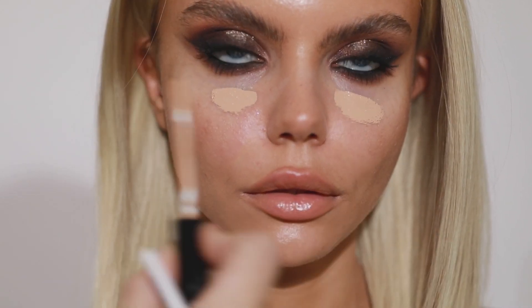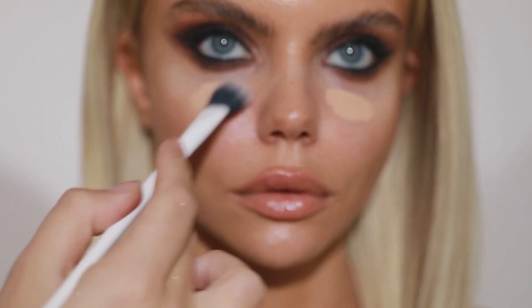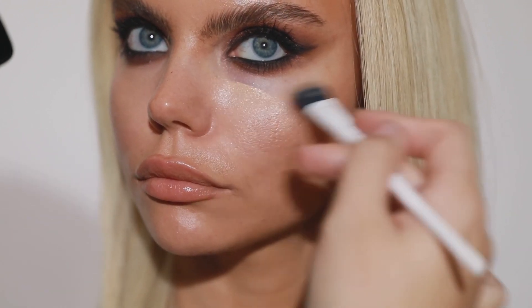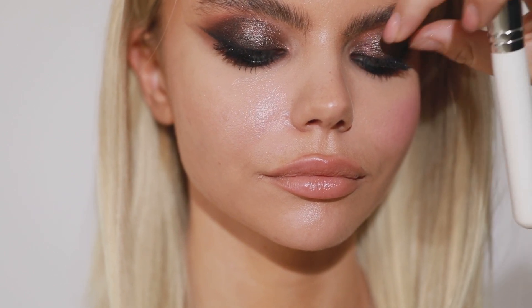Trust the process — I'm cleaning the fallout now and you will see how the results come out. Now I will apply some concealer and blend it out. I'm going to use some pink blush — actually a lot of blush, because I love blush to give the skin more life.